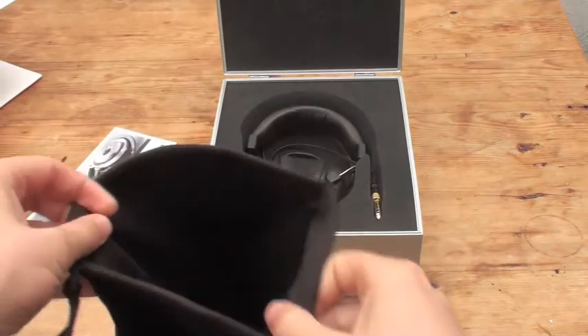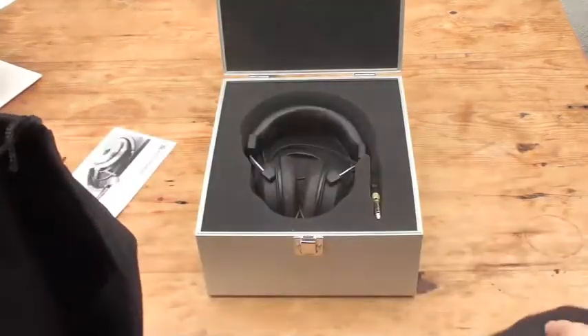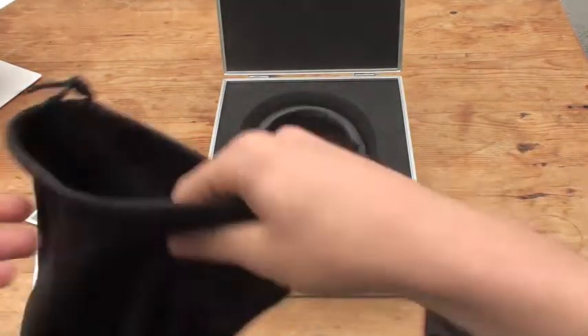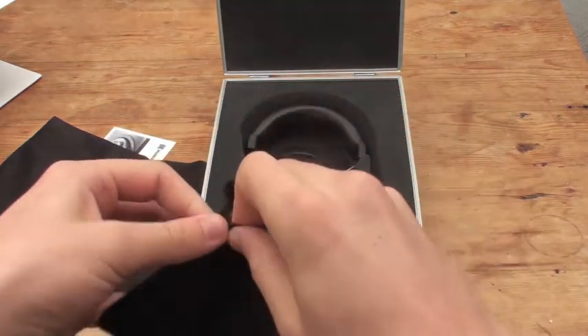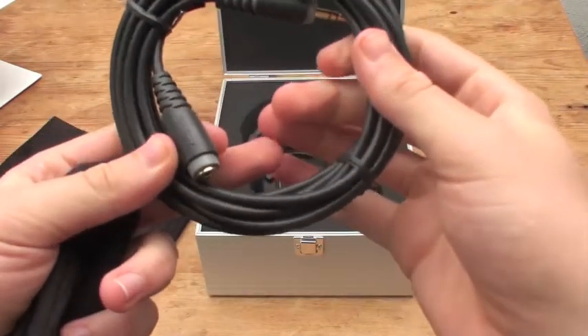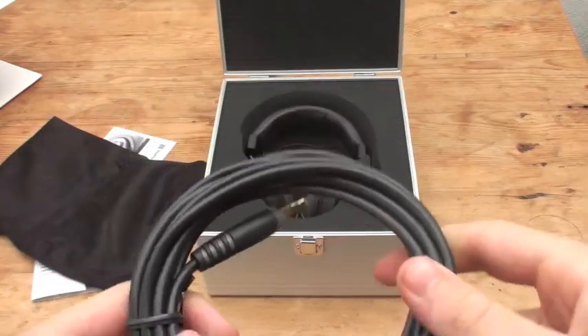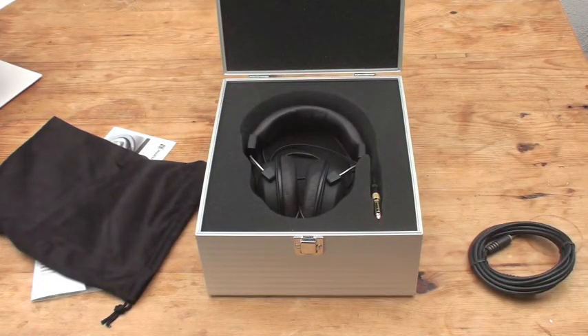There's information about the Tesla technology, which I explain more about in my Beyerdynamic review on my website. You then get this pouch travel bag, which is a velvet material. Inside the accessory bag we have a cable extension, and there's also an airplane adapter that comes with it.